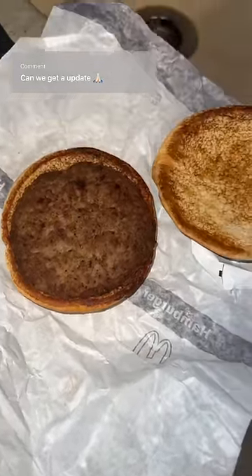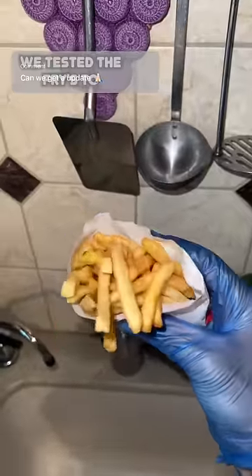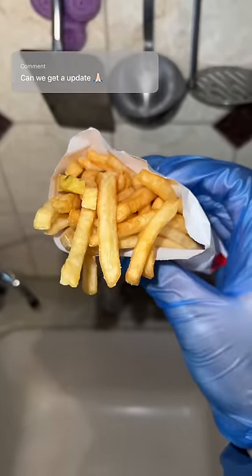I don't see any mold. What is that? Is that mold? I don't know, guys — is that mold? No other fry has green on it.